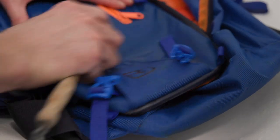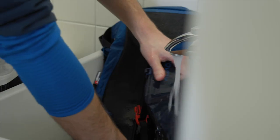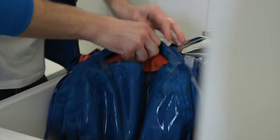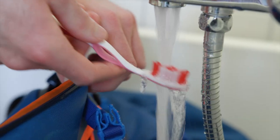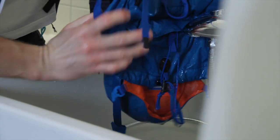Speaking of brushing, you mentioned a toothbrush earlier — what's that about? That's the next step: the fine wash. Soak the backpack, preferably in a sink or a bathtub, using lukewarm water. Then take the toothbrush and brush the zipper. After that, hang it upside down.